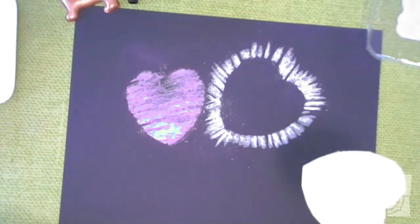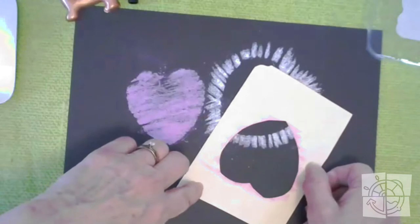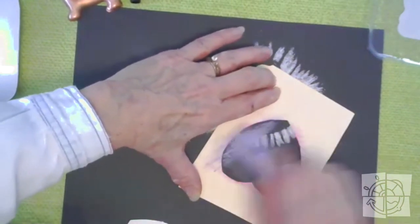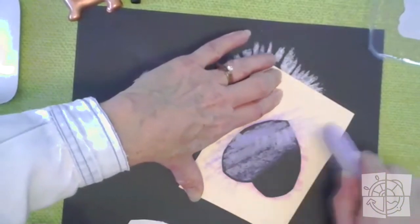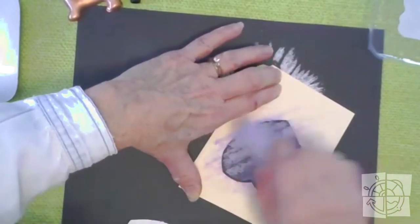I'm going to add some other colors. You can always overlap some of the things that you do. So I'm going to do that one again but overlap it, and maybe a good color to use would be purple. I'm going to cover up some of the white marks I made with the other ones. When you're overlapping, you get a great heart collage right on the edge.